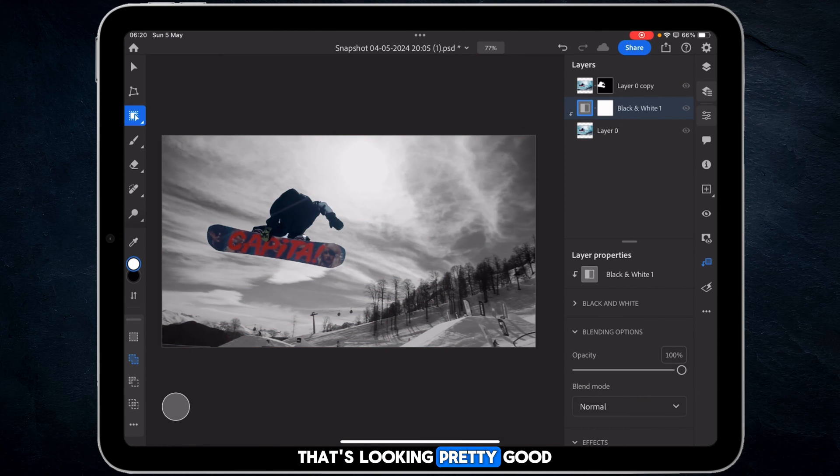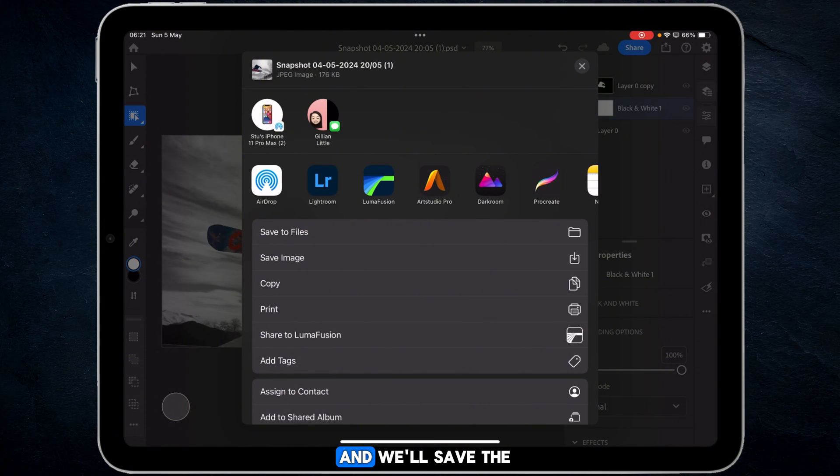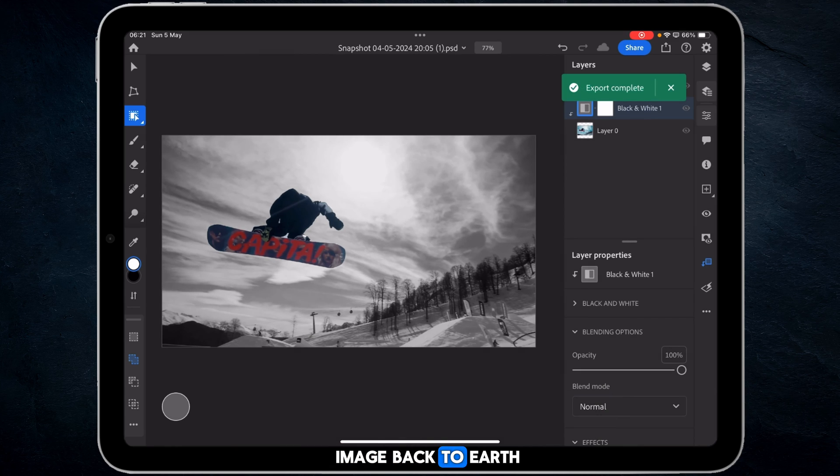Making the background black and white gives us that popped color effect, which is looking pretty good. I'm not going to make any major color grading adjustments here, purely because I want to keep the tonal values the same between the freeze frame and the actual video clip. Just by doing the pop color and having the snowboarder pop out, we've done everything we need to do. I'll do a quick export, save the image back to the Photos app, and bring the snapshot back into LumaFusion.